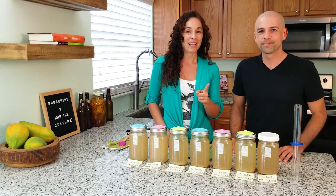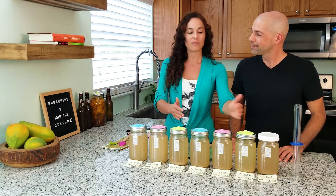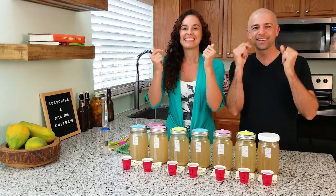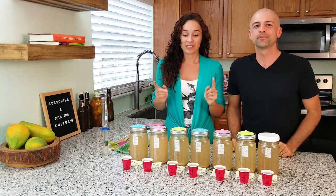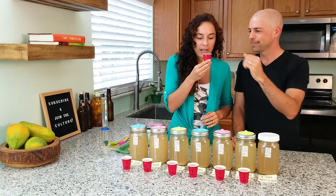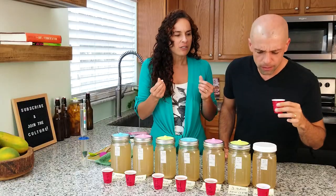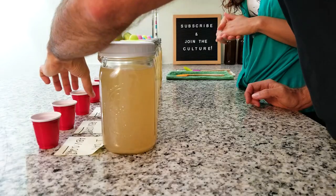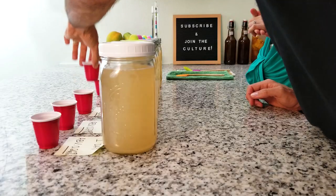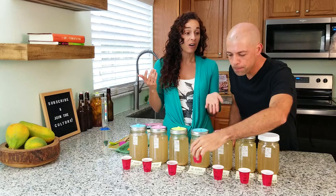We have one more surprise — we're going to taste test each one so we can recommend where the best tasting ginger ale falls. We have our red solo cups for taste testing because, well, there's alcoholic content and everyone knows what's in a solo cup. Day one: spicy, very sweet, didn't taste like alcohol. Day two: very good, a little bit spicy, delicious. Day three: I can tell there's alcohol in that one — makes sense, we're at 1.3 percent. Day four: tastes almost the same as day three, which really does make sense because the alcohol content is the same.